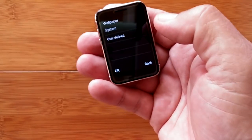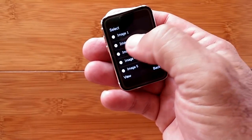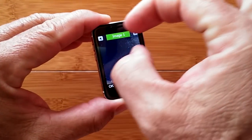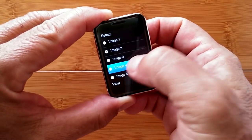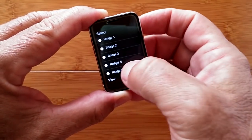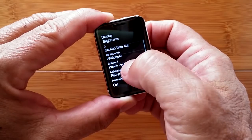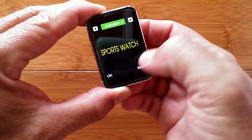Wallpaper images: the static time-display wallpaper we saw earlier comes from here. You have multiple images to choose from, and the time floats across the top — it's similar to a phone's lock screen wallpaper. I'll select a different one. There are also power-on and power-off display animations, though they only last a few seconds.